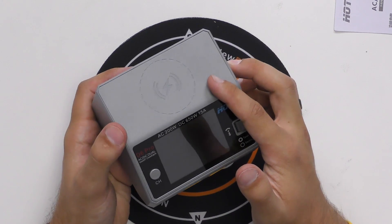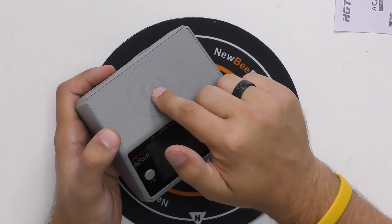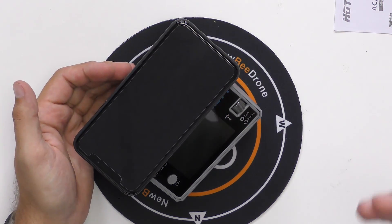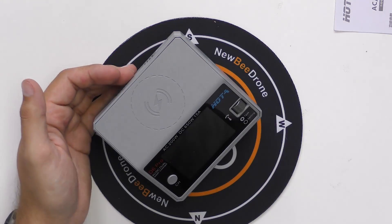At the top you're going to notice there's a little lightning bolt icon, which means this does wireless charging for your phones. For example, I've got an iPhone X right here — you just set it on the top and it can charge while you're charging some LiPos, so that's a cool little added feature.